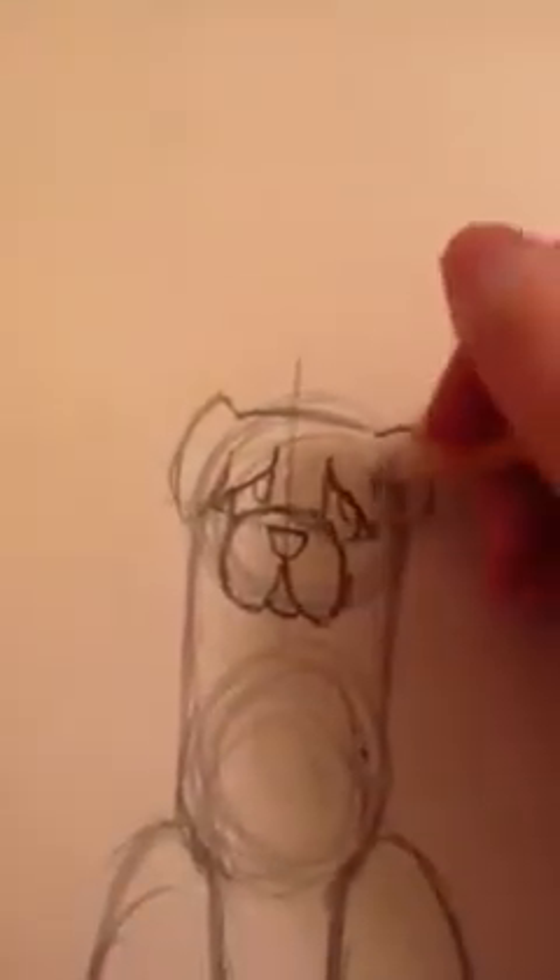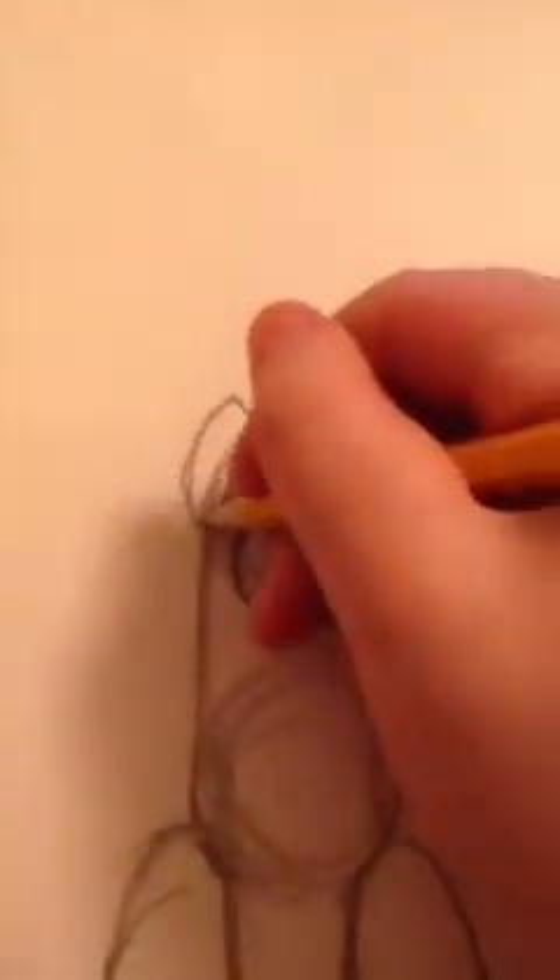Now you're just going to make a little line right there to make it look like a circle. Now you're going to start with the top of the head — it's going to be fairly flat, because that's how an English Mastiff's head is. And then you draw the ears, and a little fur on the side of the face. And there you have your English Mastiff's face.